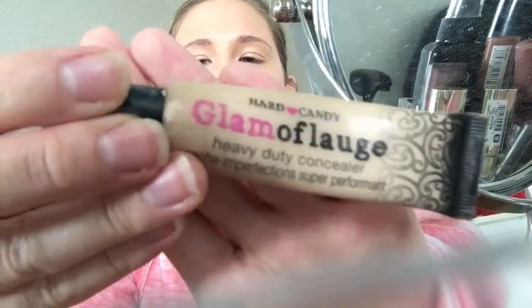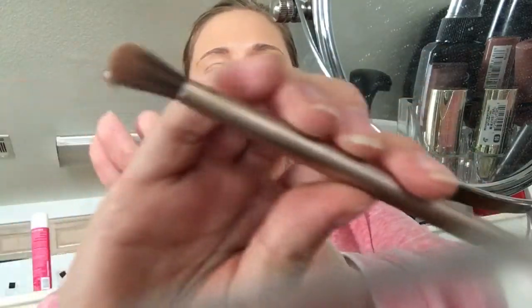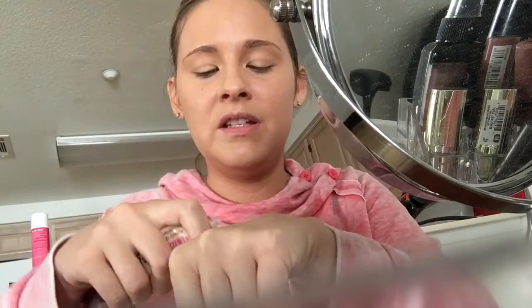Now that that's done, we're gonna go in with a concealer. I'm using the Glamoflage by Hard Candy and an Urban Decay Naked 2 brush — it's so easy to apply with this. I like to put a little blob on the back of my hand so if it pushes out too much product you can kind of suck it back into the tube.